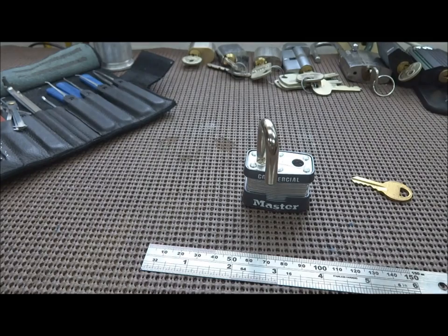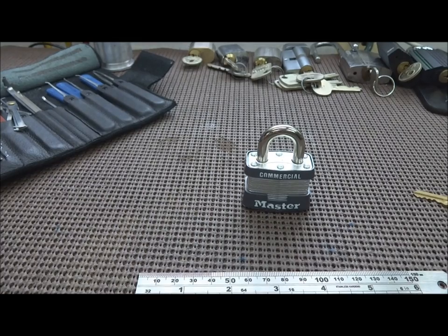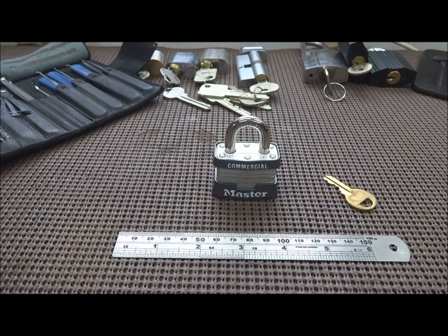But there's an easier way — it doesn't require any tools. In fact, you don't even have to touch it in many cases. Let me get set up and I'll show you a couple of ways.